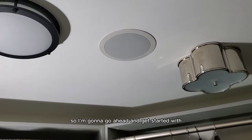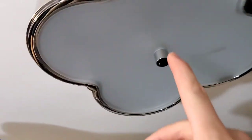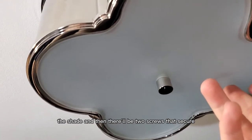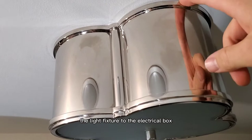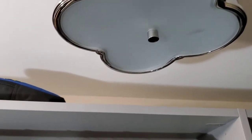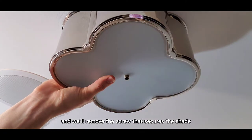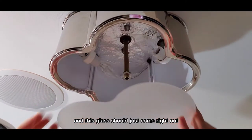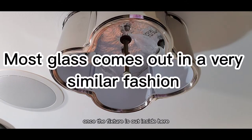These light fixtures are comprised of a stem that goes up in the middle that secures the shade, and then there'll be two screws that secure the light fixture to the electrical box inside. If the light's been on, be careful — if it had incandescent lighting it can be kind of hot. I'm going to put a little pressure on the glass with one hand and remove the screw that secures the shade, and this glass should just come right out and expose the fixture.